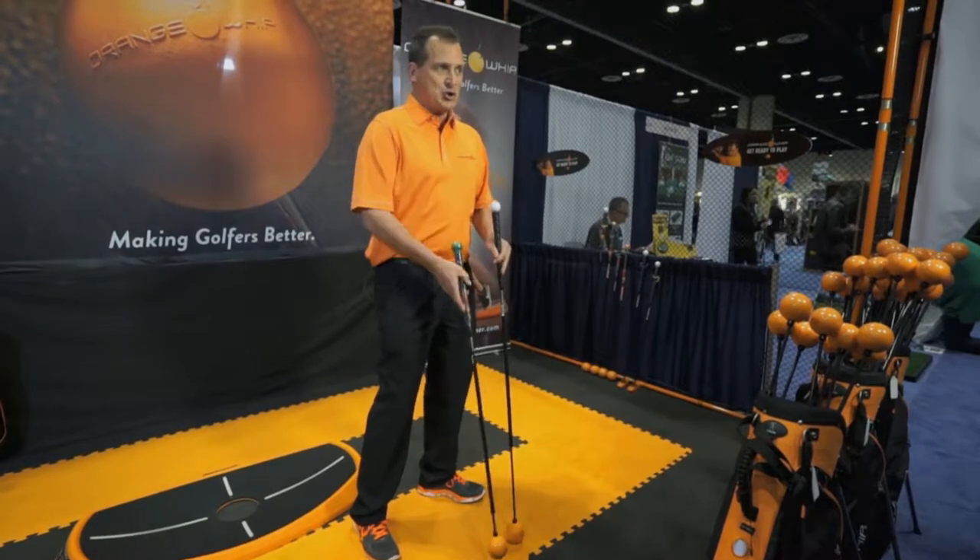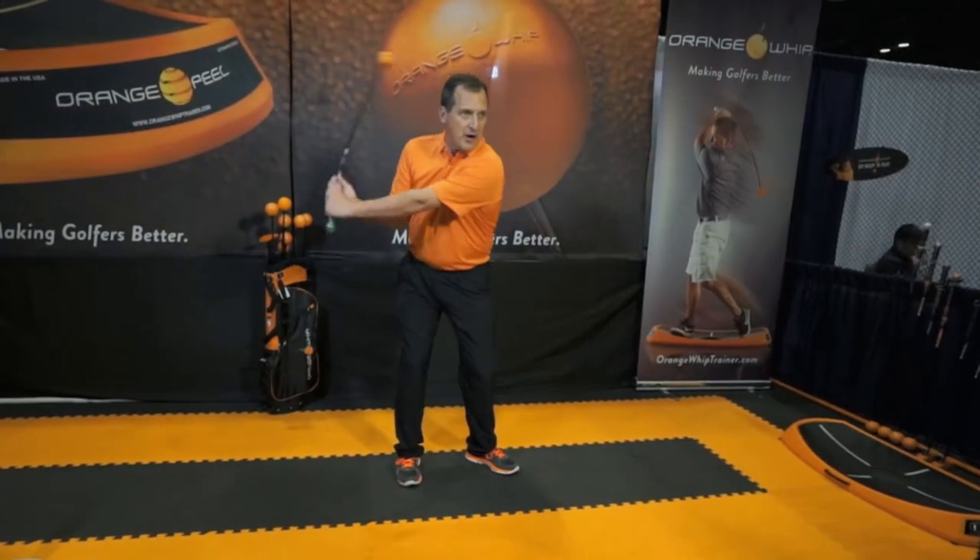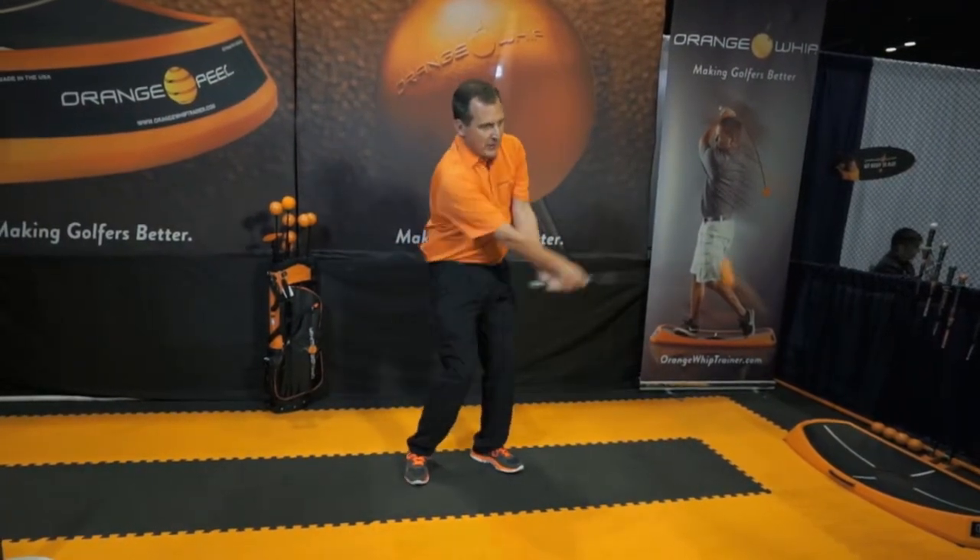The Orange Whip Wedge is much shorter — actually 8 inches shorter. It replicates a short iron shot in the golf swing and can also be used to practice chipping and pitching. I also find it very easy to swing indoors. Because it's shorter, there's less flex, therefore easier to manage.